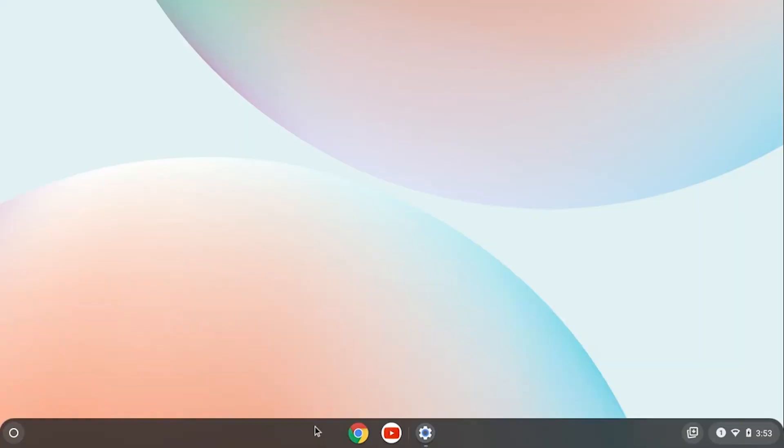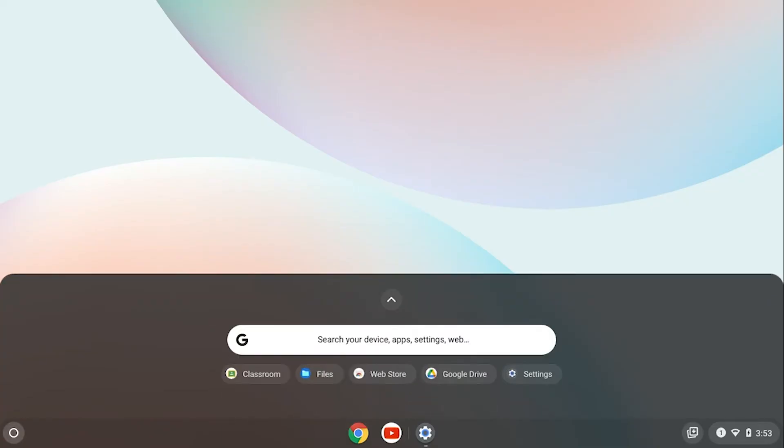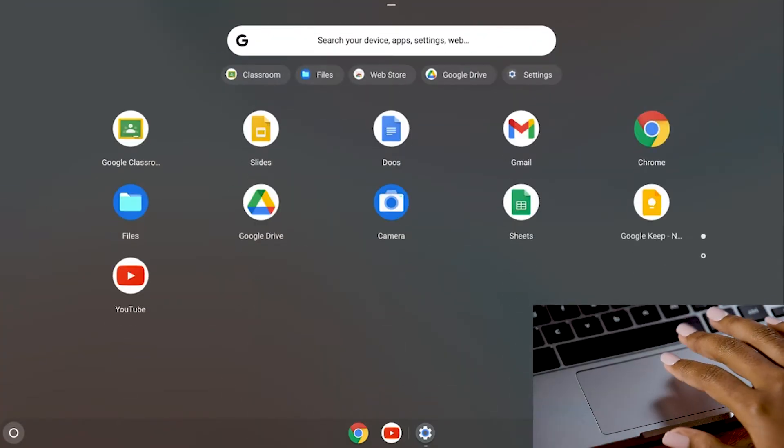Pro tip! There's another way to open the shelf of apps at the bottom of the home screen. You hover over the shelf and swipe up with two fingers on the touchpad. That opens the search bar. Then swipe up again and see all of your apps.